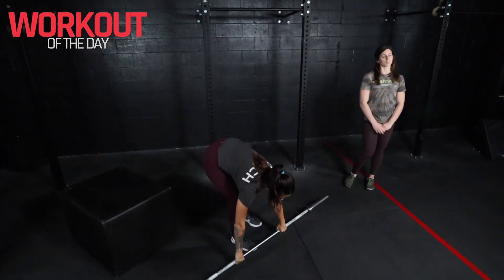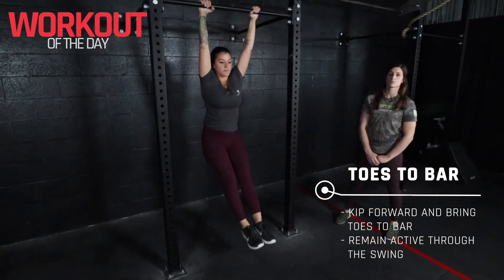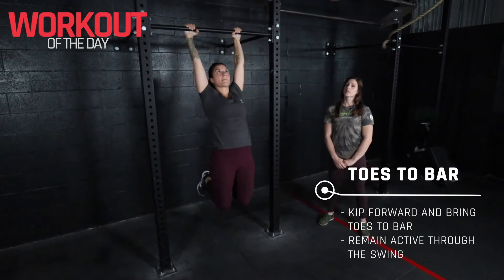For our toes to bar, we'll start on the rig here with nice straight arms. We're looking for our toes to touch the rig on every rep there, folding in the middle.